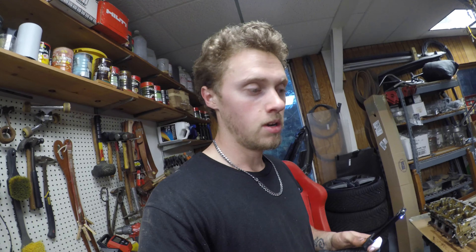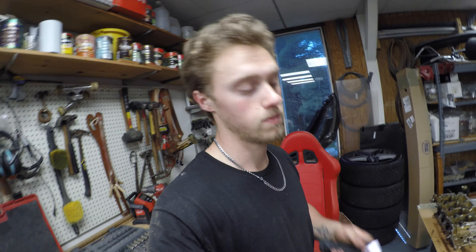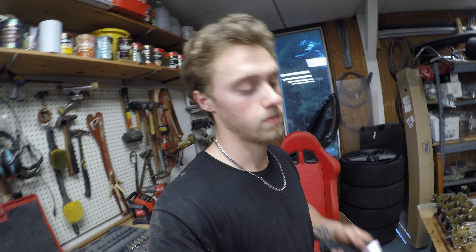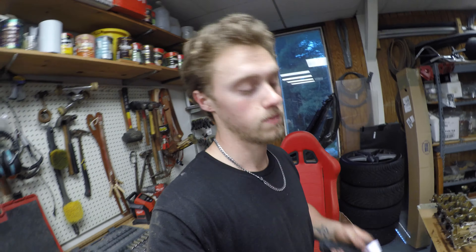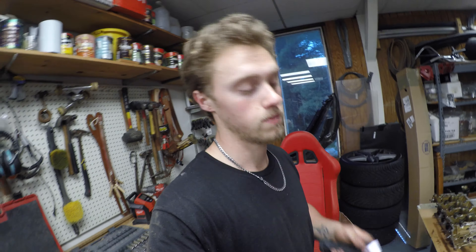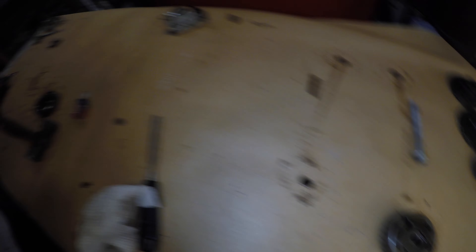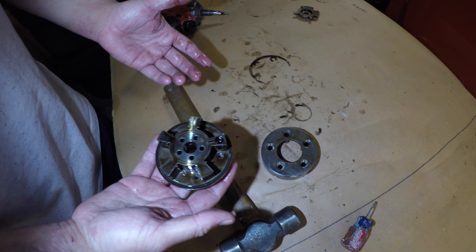The next step is going to be to take all the valves out of each head to check all the valves, replace the valve stem seals on all the heads, and get eight new intake valves. Here are the old head bolts — those need to get replaced obviously, along with all the cam bolts.